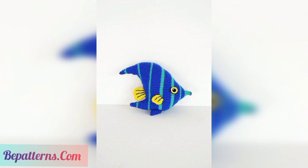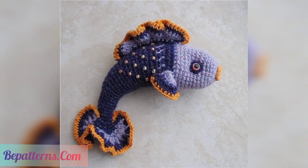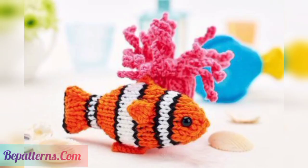This is a very beautiful, super bulky, chunky, and fast project. This is a very amazing and gorgeous collection for your babies.